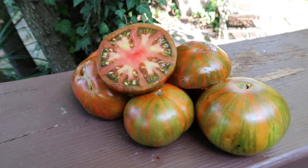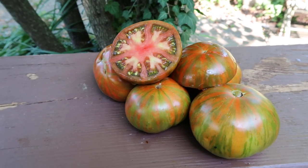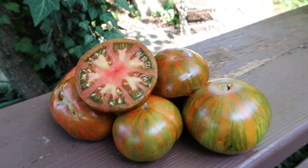The taste is good. On a scale of 1 to 10, I give it a 6. Nice tomato, good market sales, return customers for sure, and really good for garnish.